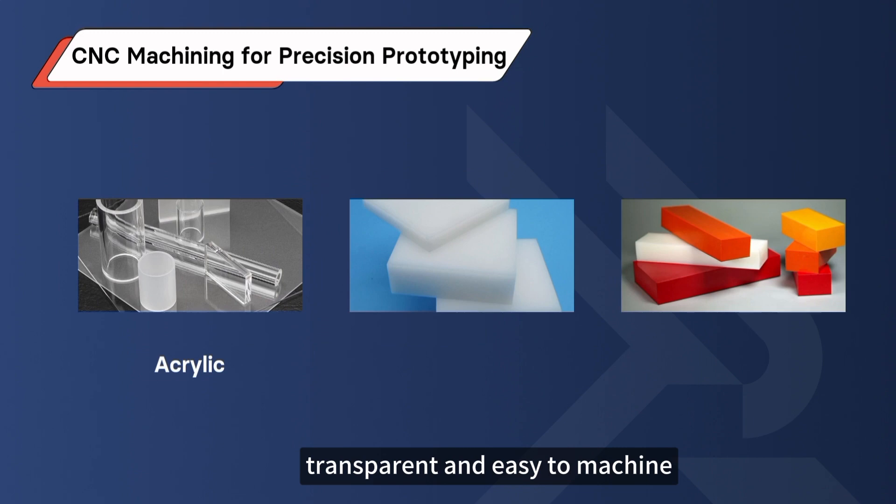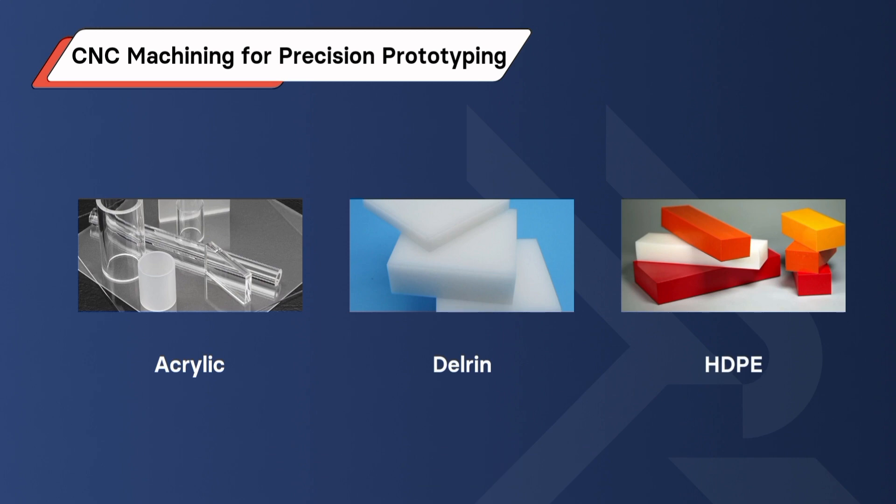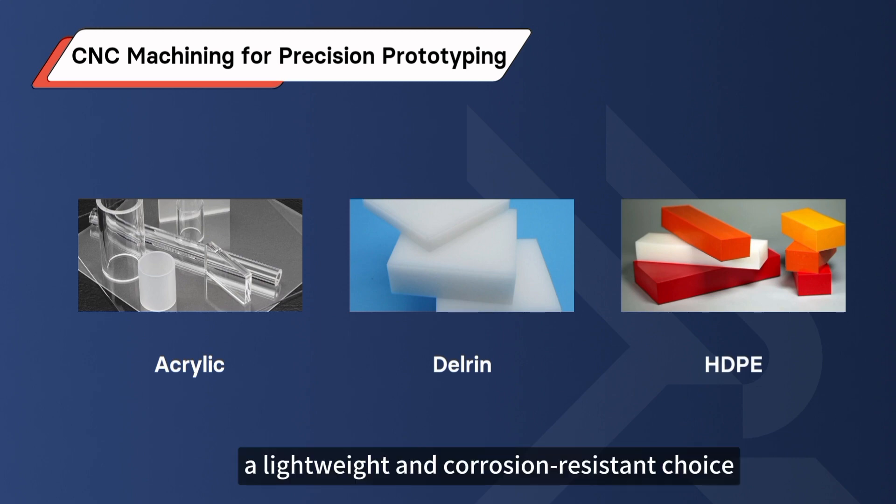Common plastics for CNC machining: Acrylic, which is transparent and easy to machine; Delrin, boasting low friction and high wear resistance; and HDPE, a lightweight and corrosion-resistant choice.